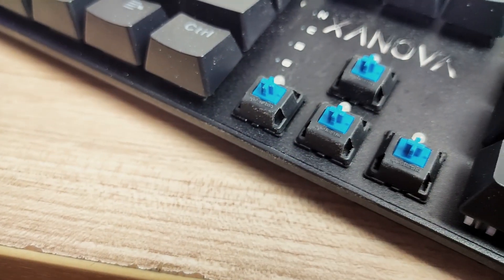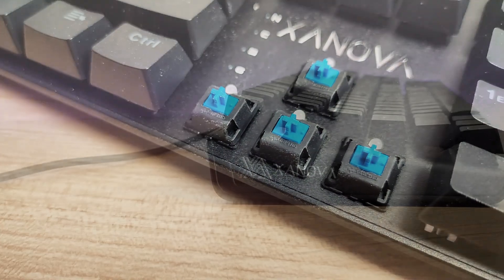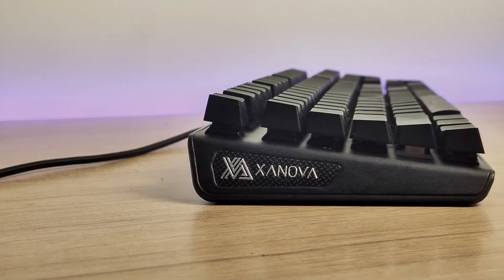For the keys, the Sinova comes in different Cherry MX switches, but this one in particular features the Cherry MX Blue — the clicky ones. And the profile for this keyboard is the standard OEM profile.